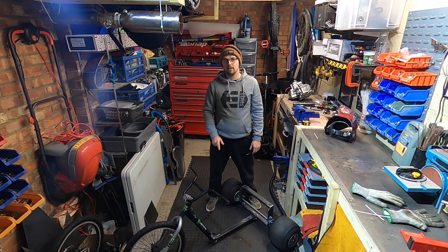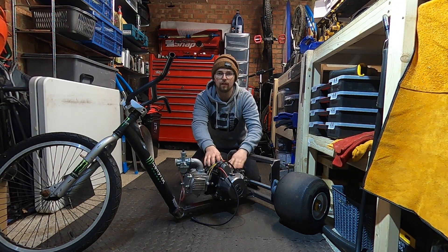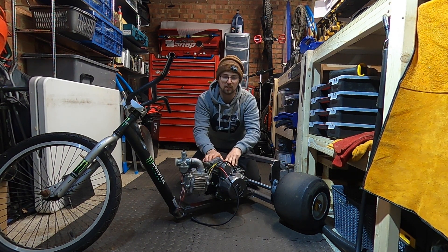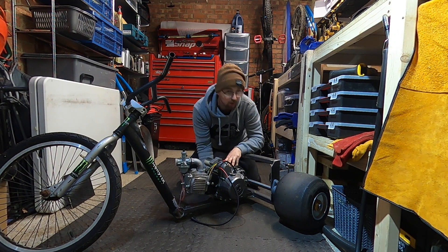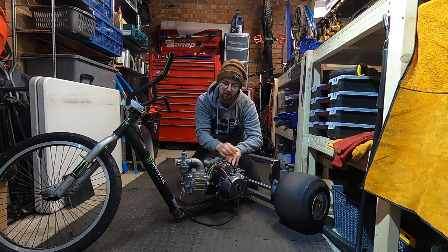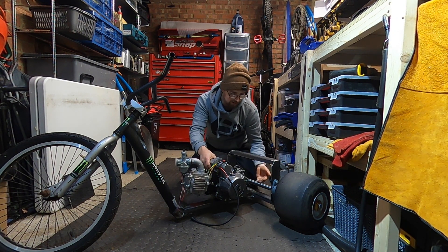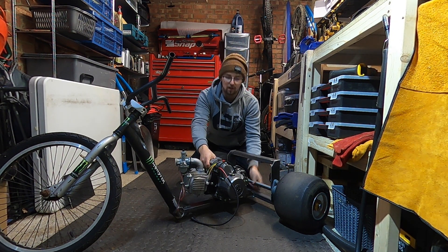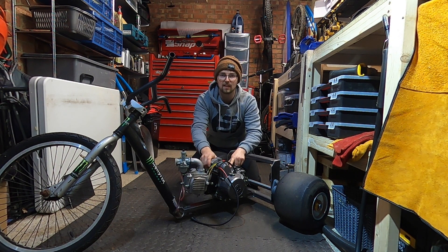This motorized drift trike is going to be powered with a 125 pit bike engine, but I need to find a way of securely mounting it to my frame. Under the engine there are four bolt holes, so what I need to do is make up a bracket, weld it to the frame, and then I can mount the pit bike engine to that. After that, we can start playing around with chains and stuff. For now, let's get a bracket made up, get it on the frame, and get this piece bolted down.